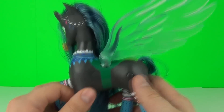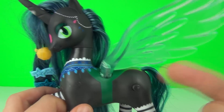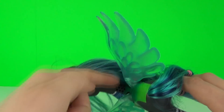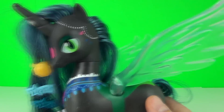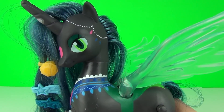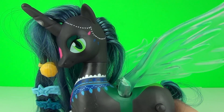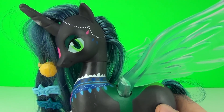Now there are functions on this and to activate those all you need to do is push this button. Doing that will light the wings up and the phrases will come out of this speaker system at the back of the neck. Like so, let's try that out now. And as you can see it does move the wings when you push the button right down as well.